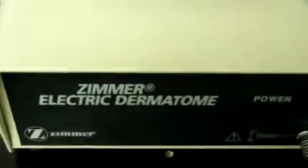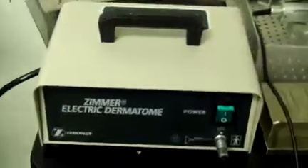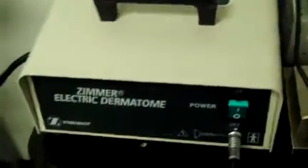Today we're looking at the Zimmer Electric Dermatome. With this I have the power unit, the console, and the driver.